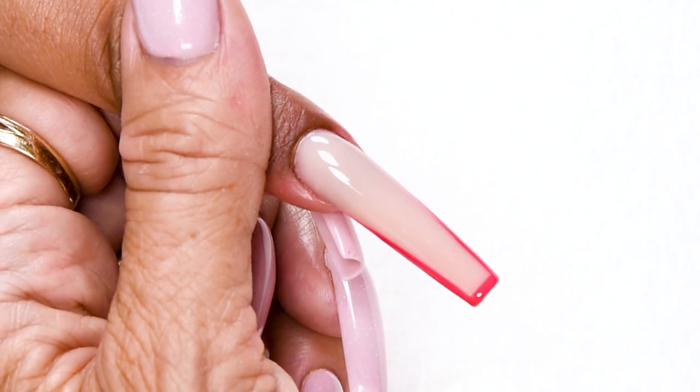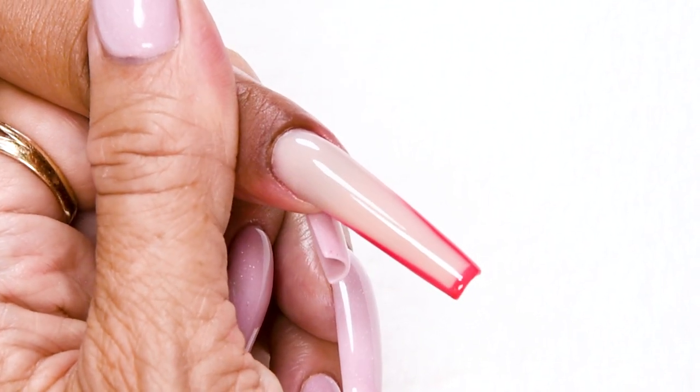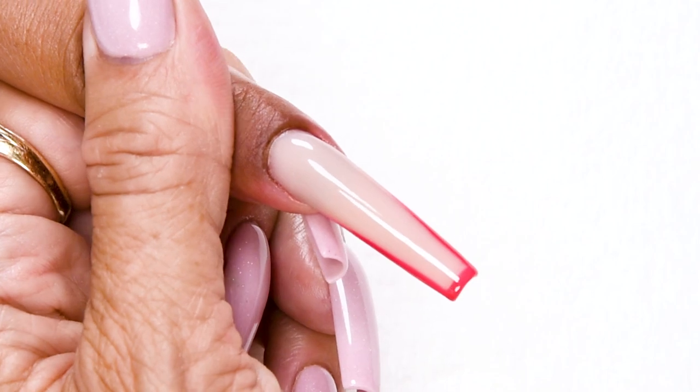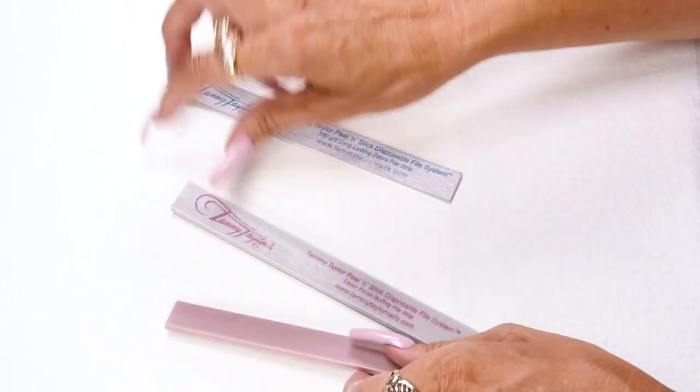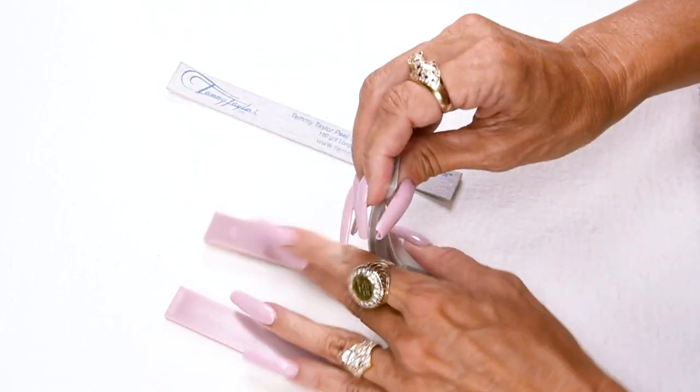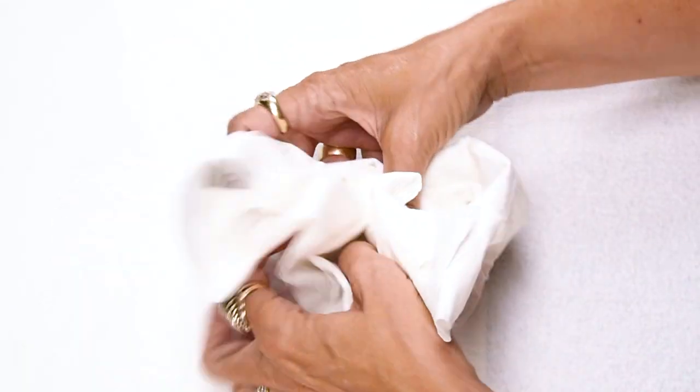Now we have a Drama Queen neon border over Cashmere Prisma — so beautiful and so easy to do. When I'm finished I just peel off my disposable file strips, disinfect my boards, fold up my towel and throw it away. Make sure to subscribe to my channel and give this video a thumbs up. And remember, at Tammy Taylor Nails, nails are always fun and never feel like work.